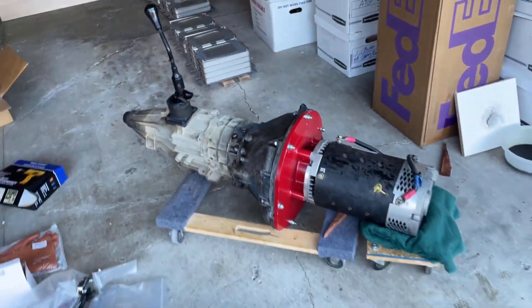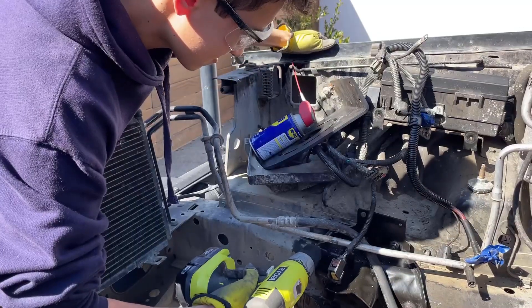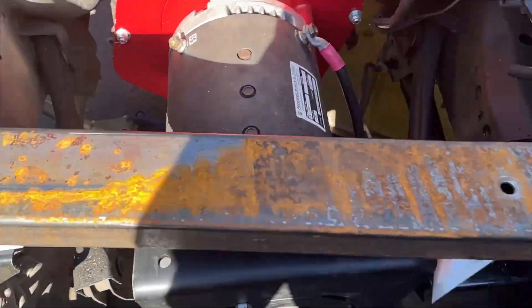Before we jump further into the video — up until this point, I mated the electric motor and transmission, and then mounted the electric motor back into the engine bay of the Jeep. Make sure to check out my previous videos if you haven't already.